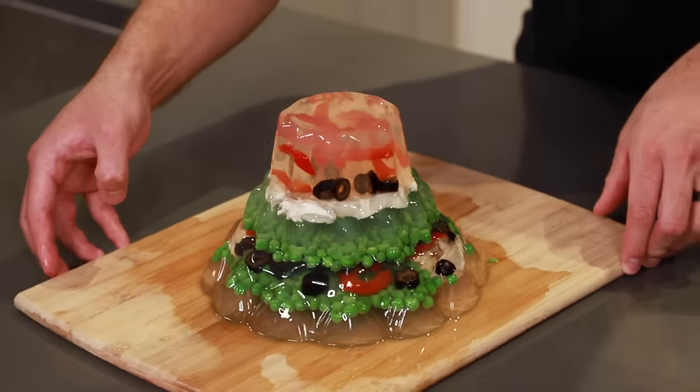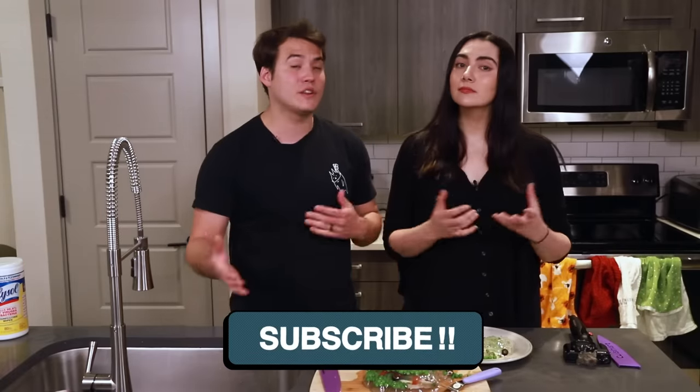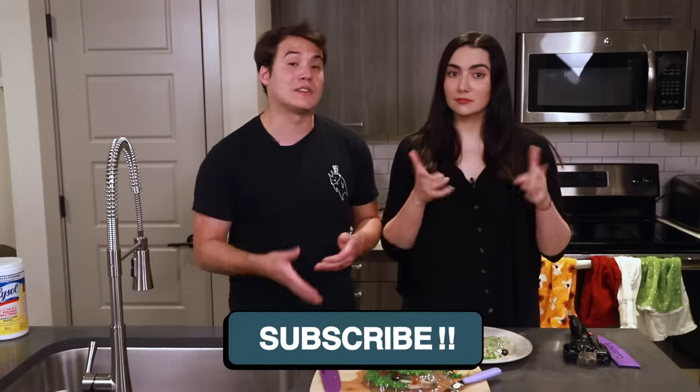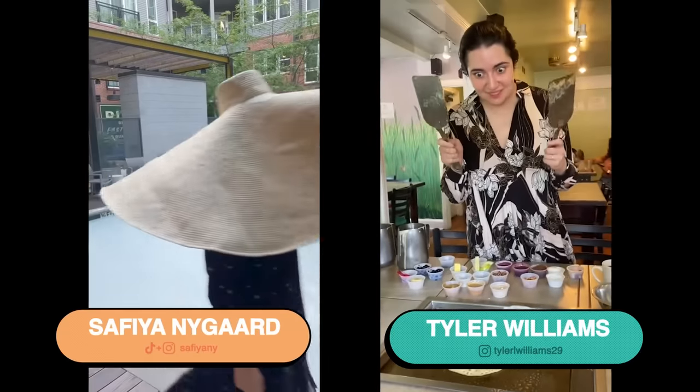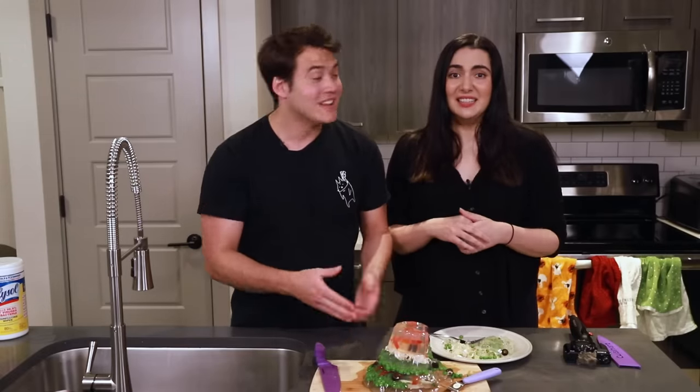Maybe you guys can comment down below what other things we should put into gelatin — a stapler, perhaps? If you liked that video, make sure to smash or gently tap that like button. If you want to see more videos like this, you can smash or gently tap that subscribe button. Here are our various social media handles and our merch website. Here is our gelatinous chicken blob — Tower of Terror, if you will. And with that, we'll see you guys next time.